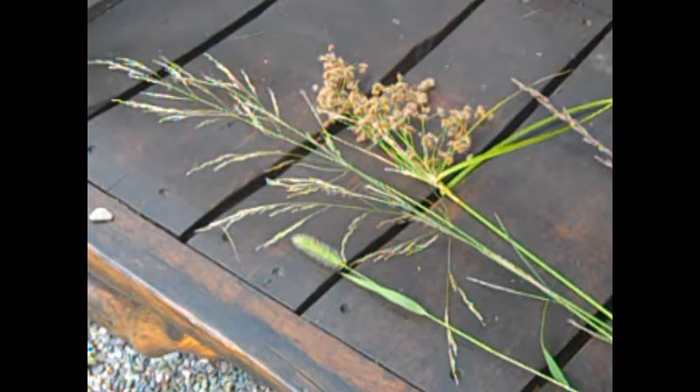Grass-like plants tend to have very small flowers that you'll find growing in spikes or heads. The flowers are usually inconspicuous green, tan, or whitish, or very occasionally the flowering heads may have a reddish or purplish cast to them.